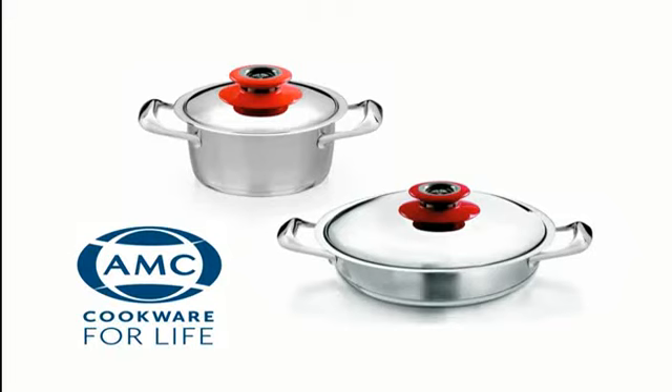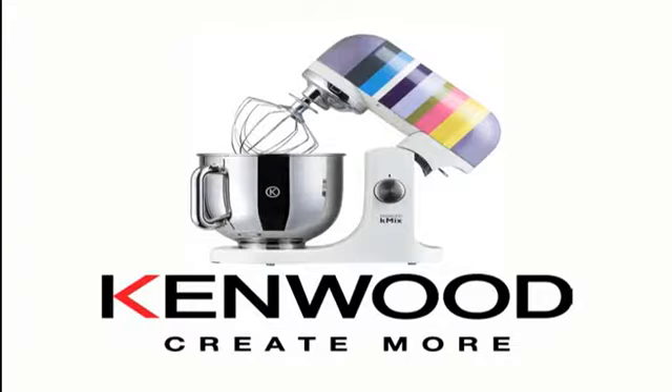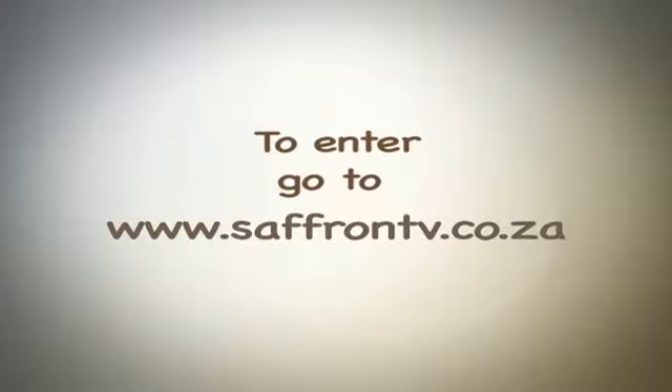AMC Cookware is giving away a set of pots valued at 4,750 rand. Kenwood is giving away this fabulous K-Mix kitchen machine. Coca-Cola is giving away a fantastic hamper which includes a collection of beautiful Coke branded items for your kitchen. Entry details on screen.